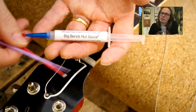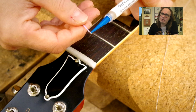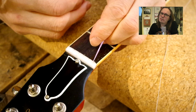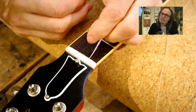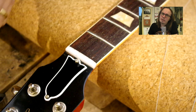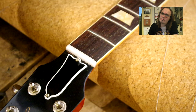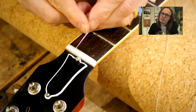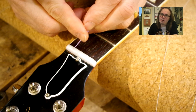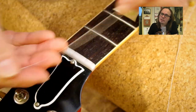So I'm using here Big Benz nut saws lubricant for the nut. And these tools that you see me using there are provided with that tube of the Big Benz lubricant. So I'm placing it a little bit to each one of the nut slots like so. I think this substance is most likely a mixture of Vaseline and Teflon, I would assume. It's pretty good stuff for this.